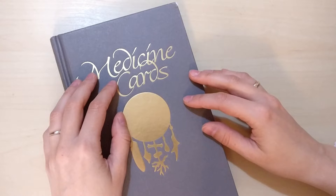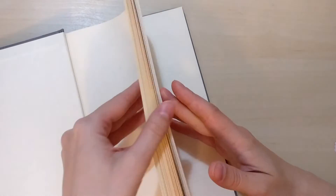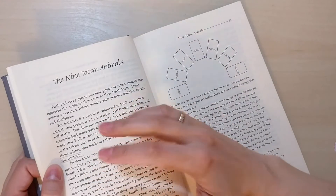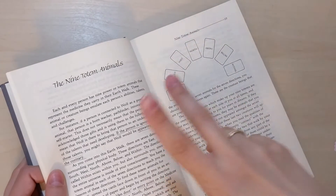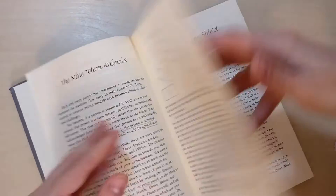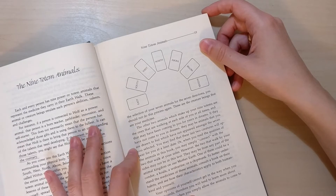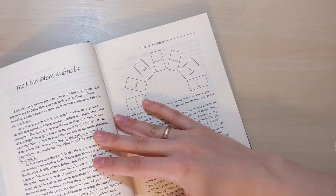I used to use it really a lot and recently I've been thinking I should come back to using it a lot again. But if you do own it, there is this spread called the nine totem animals. If you own it and you haven't done it, I recommend you do it because it's very interesting. You are pulling seven cards because two of the totem animals are supposed to be the ones that are walking at each side of you at all times and that may have been coming to you for years in dreams.